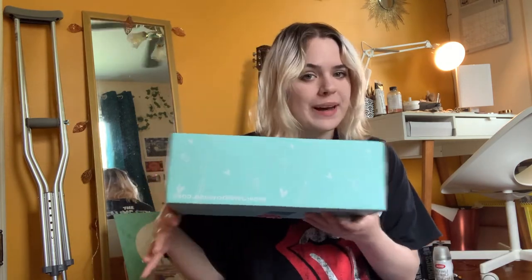Hey guys, welcome back to my channel. Today I'm doing something really different because I got sent my very first PR package from Tombow Arts. I'm really excited about it. I haven't opened it yet. I figured I would do a little unboxing and show you guys what they sent me.